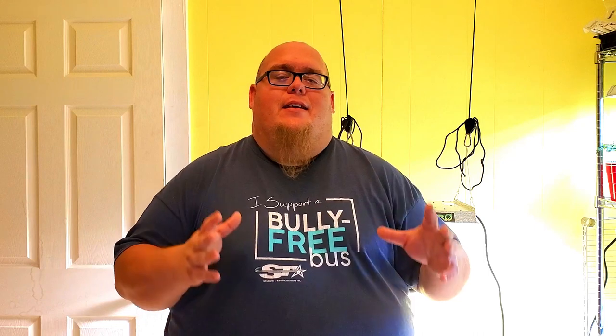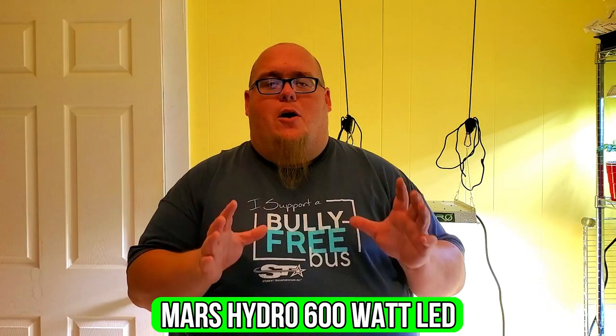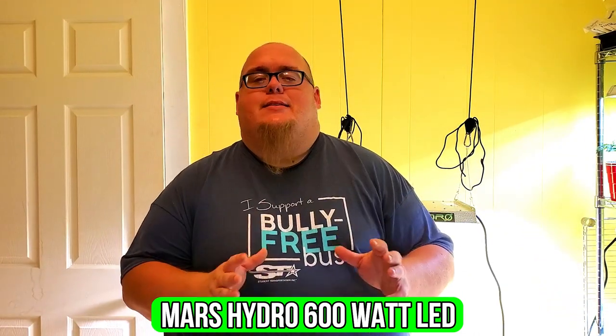Alright guys, so today we are doing an unboxing video and a review for the light you see behind me. This is the Mars Hydro LED 600 watt grow light. I do want to say right now that Mars Hydro has provided me with this light so that I can do a review just for my subscribers. I hope you enjoy this video and let's get right into it.